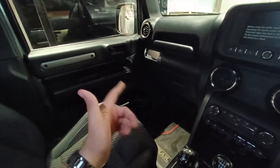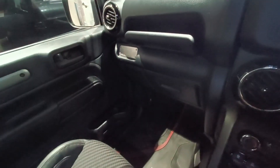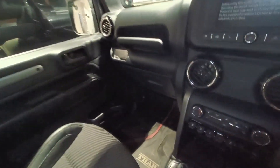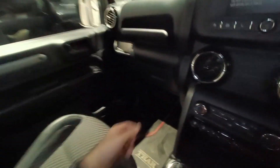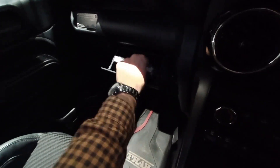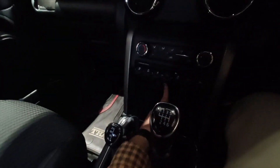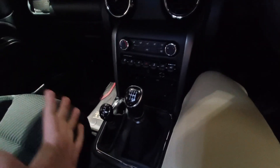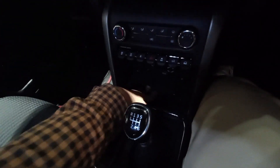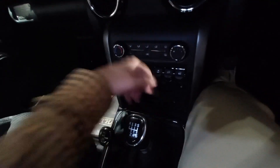One of the coolest features is on the passenger side — it shows all the details about the car, including the serial number, reminding you that you are driving Indian steel, which is a proud moment for Thar owners. You also get a grab handlebar. The glovebox is compact — just enough for the manual. Below, you get a 12-volt power socket and a USB cable.